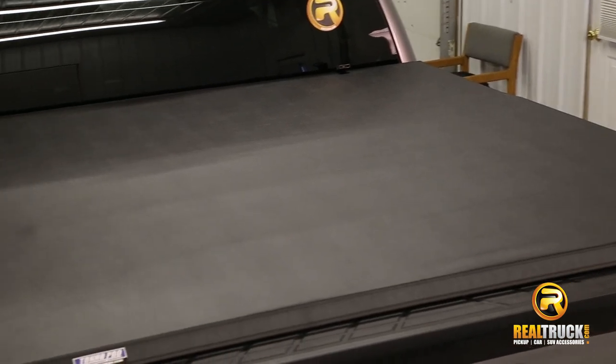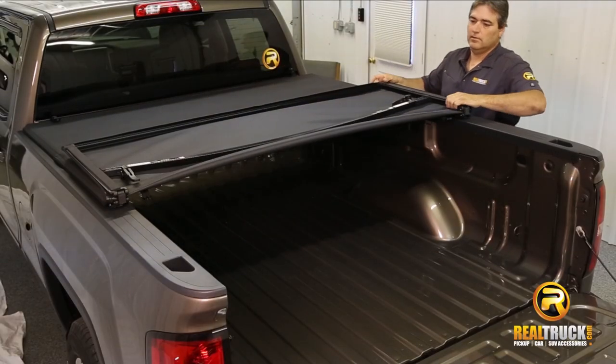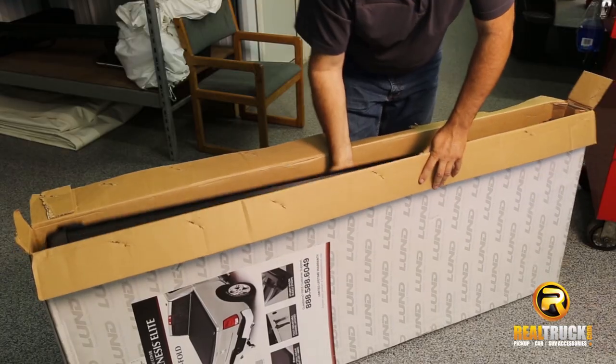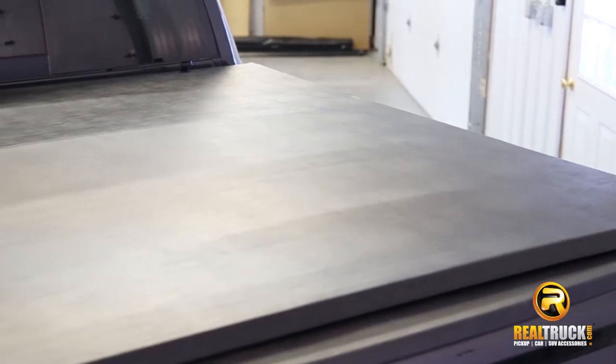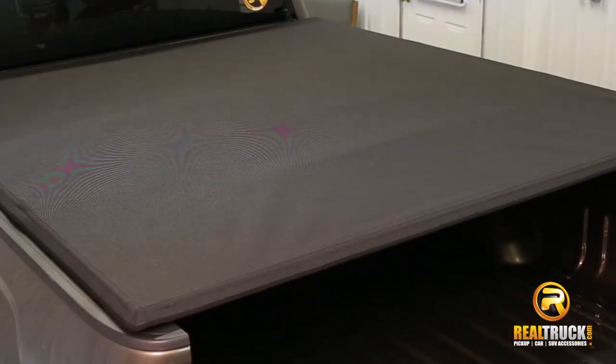Hey guys, this is Jason with Realtruck.com. I'm going to show you soft tri-fold tonneau covers. Soft tri-fold tonneau covers are becoming more and more popular. The main reason is they come totally pre-assembled and can be attached in 2-3 minutes to your truck bed with no tools at all. Available in the traditional vinyl cover top or a premium twill rag top fabric.